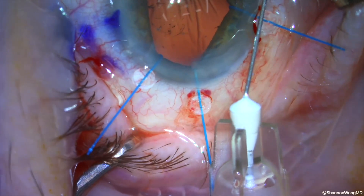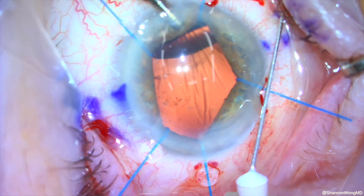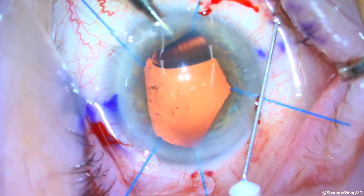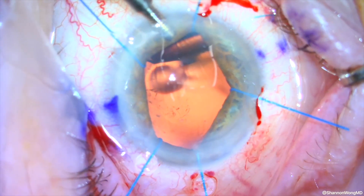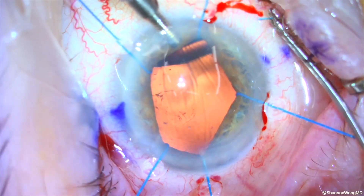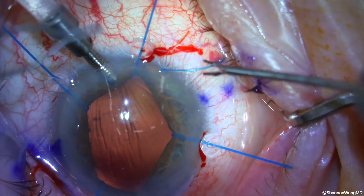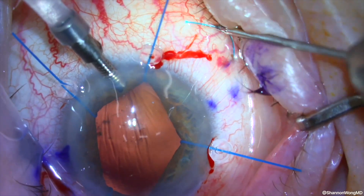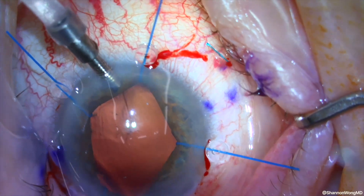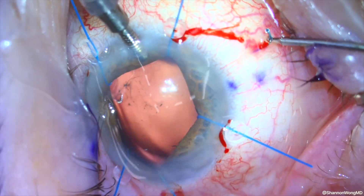Because we need better visualization of the left haptic to create our terminal bulb, we ask the patient to look down slightly. When he looks down, two things happen: the needle holding the right haptic rotates 180 degrees, and the left haptic is drawn back into the eye. Now we have a situation where we can only see the right haptic, and we cauterize the right haptic to create a terminal bulb.